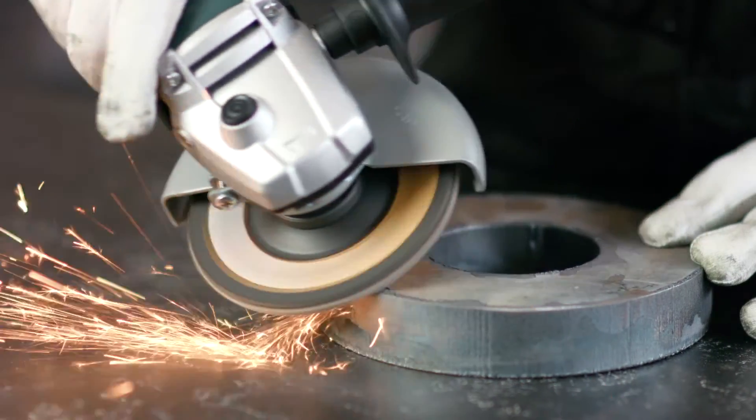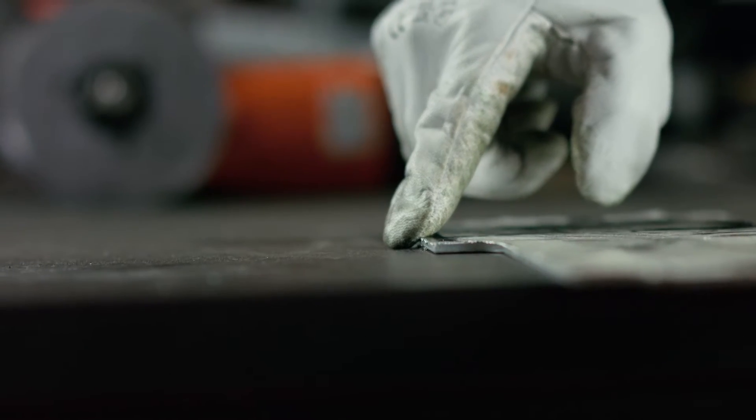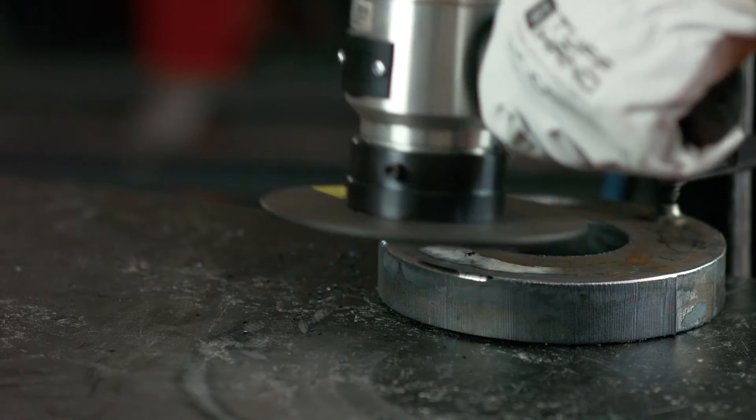A lot of companies that we talk to use a grinding process to round the edges of parts cut with laser, plasma, or water jet — but there is another way to round corners, and that's beveling. So what are the reasons to choose beveling instead of an angle grinder and flap disc?